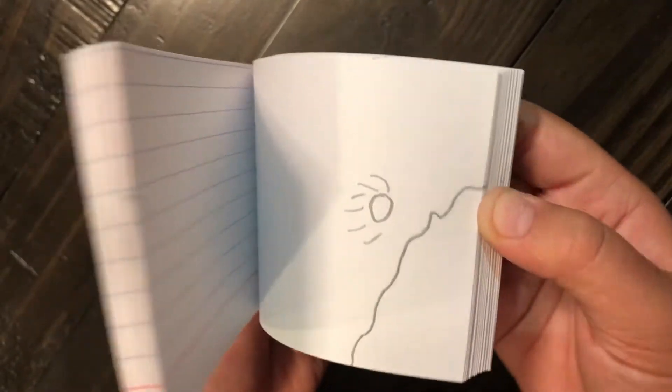This is my first one I'm going to show you. It hits the mountain, goes through the mountain, and it goes out the other side.